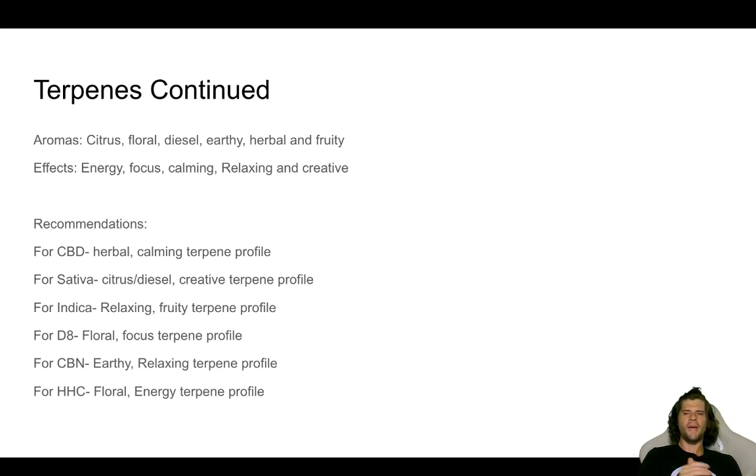For CBN, I want an earthy, relaxing terpene profile — something that reminds me of the Oregon woodlands, a calm stream flowing over rocks, waves crashing into the ocean. Just a real in-tune-with-the-earth, relaxing, calm profile with that CBN to deliver a 1-2-3 KO double punch. For HHC, these are going to be more of your spiritual type of psychoactive properties. I like a floral energy terpene profile — get the heart rate up a little bit, start to consider why we're here in the universe. Blending it with an aroma that reminds you of daffodils or daisies, really just trying to figure out the soul of man if you're into that type of thing.